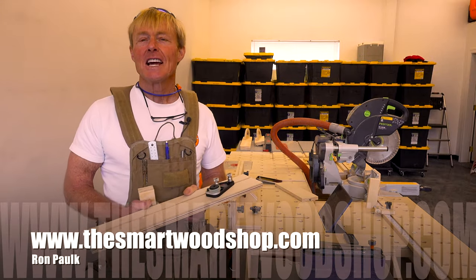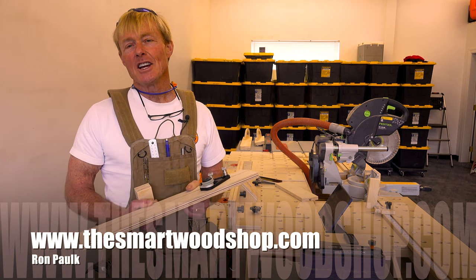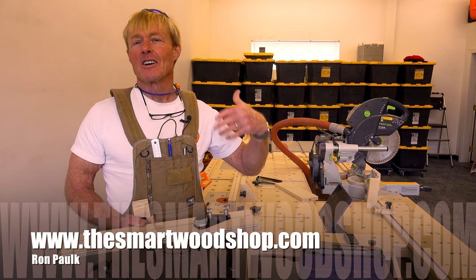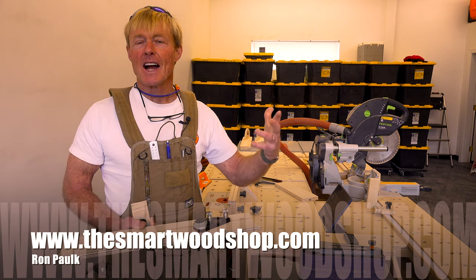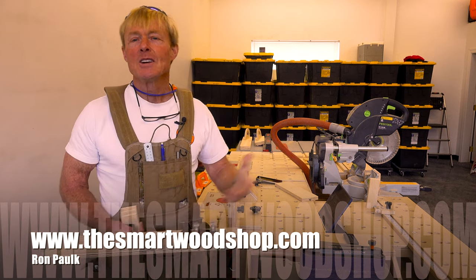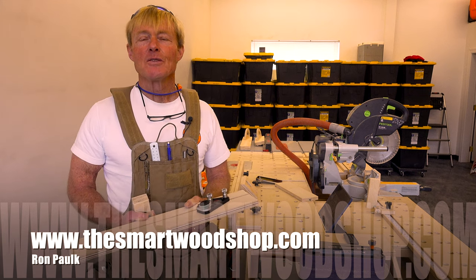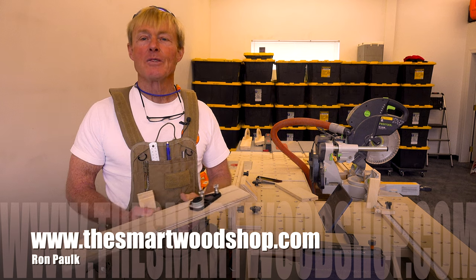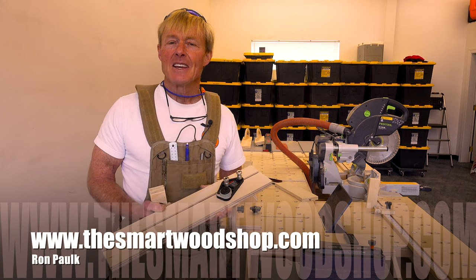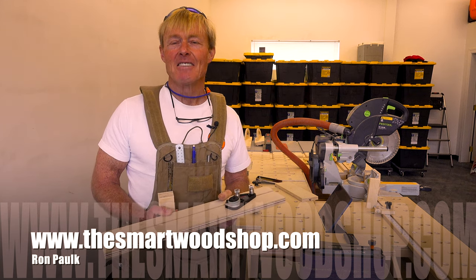If you enjoy these woodworking tips, be sure to give me a thumbs up — it really helps with the YouTube algorithm and helps more people find these videos, which helps grow the Smart Woodshop family. If you want to know when I put up a new video, be sure to subscribe and ring the bell. Thanks for dropping into the Smart Woodshop — you stay safe and have a great day.